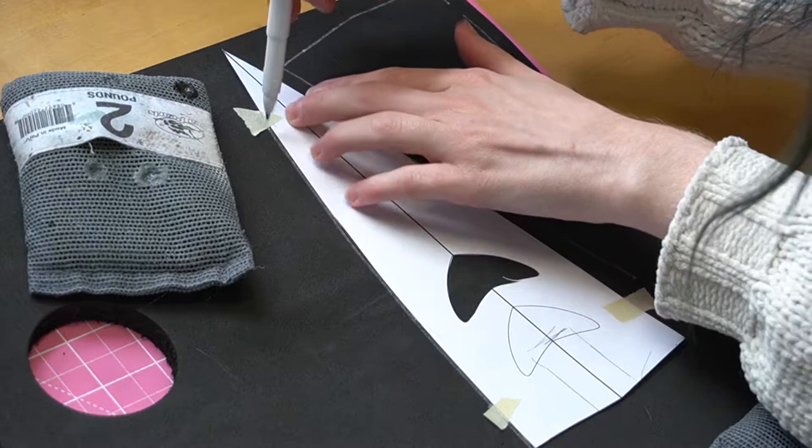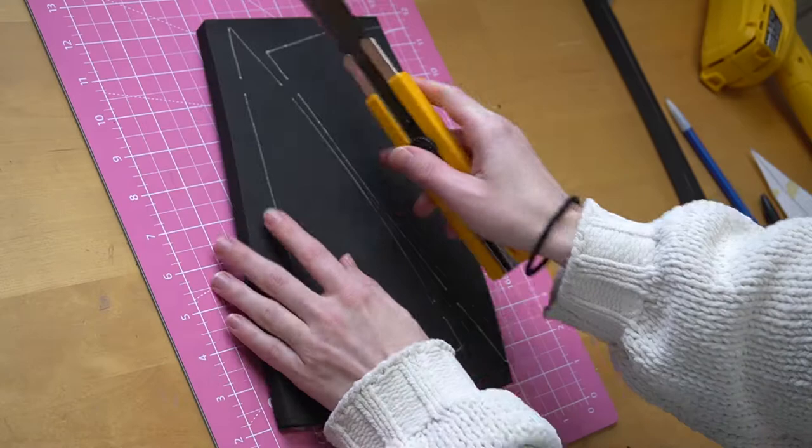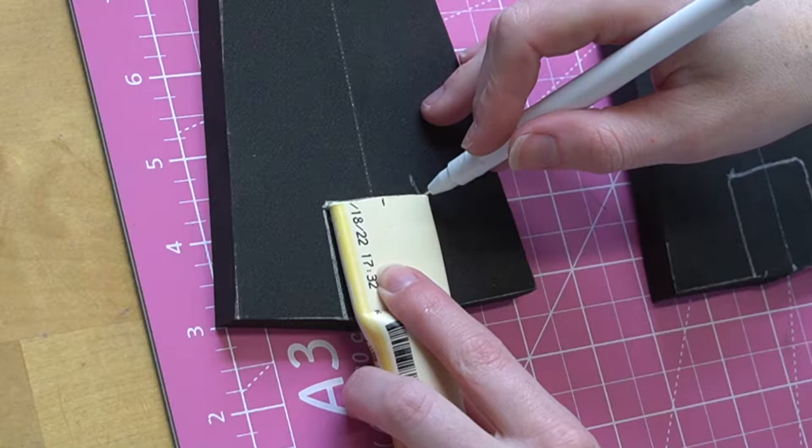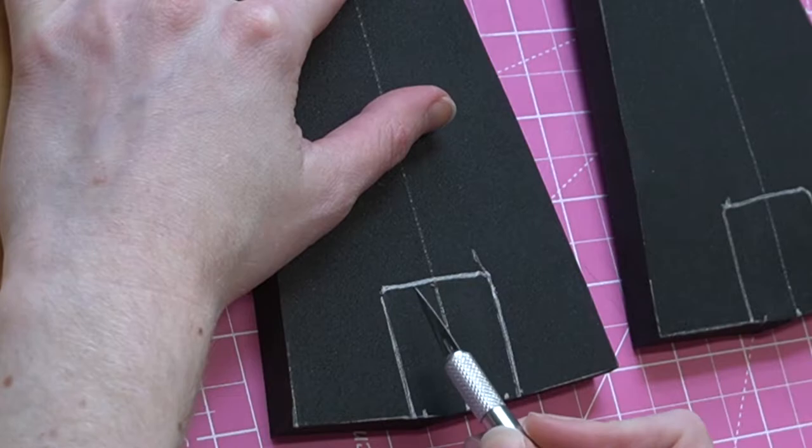Now let's talk about the actual blade. Start by tracing the shape of the blade twice onto 12mm EVA foam. Grab your heat gun and heat-treat the foam before using an exacto knife to cut out those two shapes. Next draw a center guideline down the center, then grab your now-cool, flattened CPVC pipe and trace where it's going to sit on both pieces of foam.